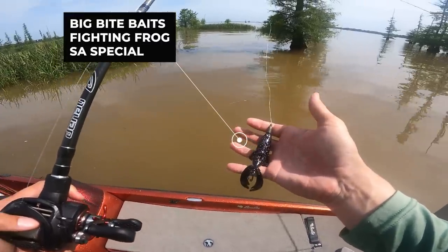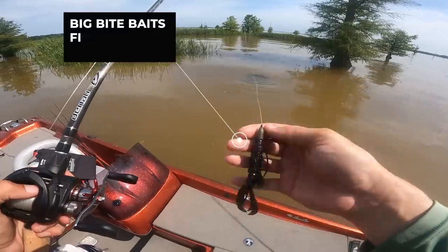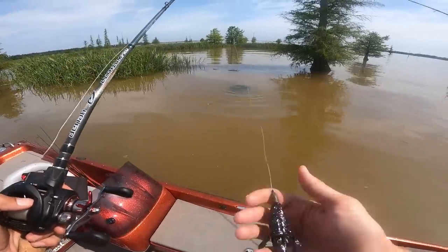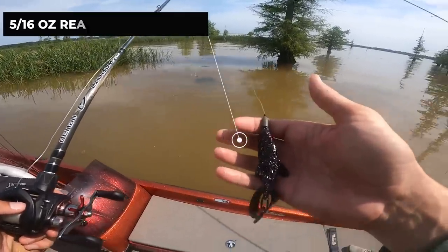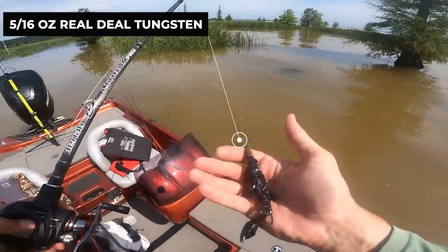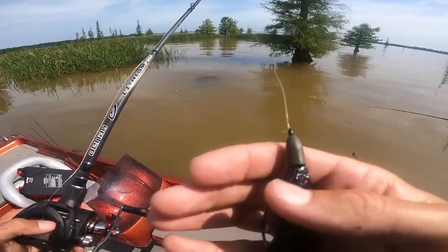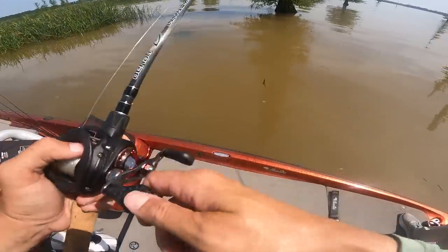We're flipping these creature baits — here's just the big bites Fighting Frog in the South African Special color. Flipping it up in there, letting it sink. The reason I'm using this lighter weight is because we're in shallow water — we're in about one to two feet of water — so I'm not using the punch rig to get up in there, I'm using a really, really light weight. Let's see if we can go get another one.